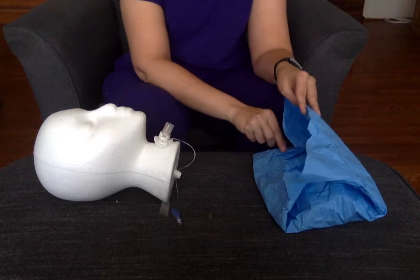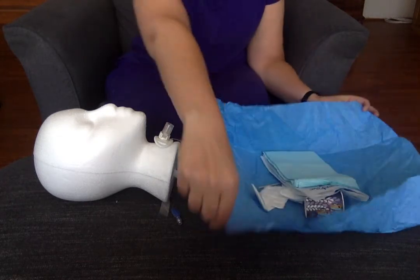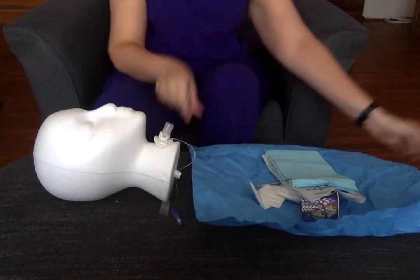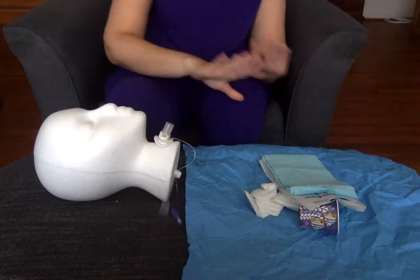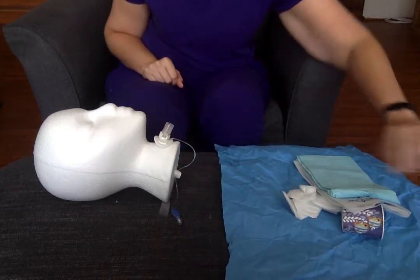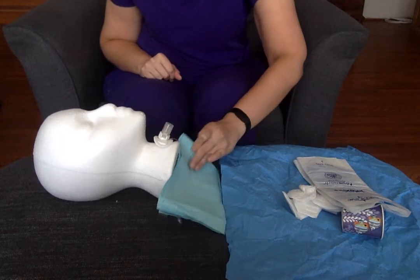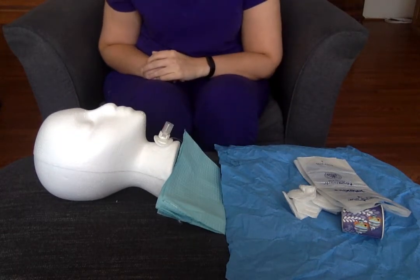I'm going to go ahead and open my sterile kit. Inside it looks similar to what you would see in yours, but I can pull out my drape carefully without touching anything. I can drape my patient to make sure I don't get sputum on them.